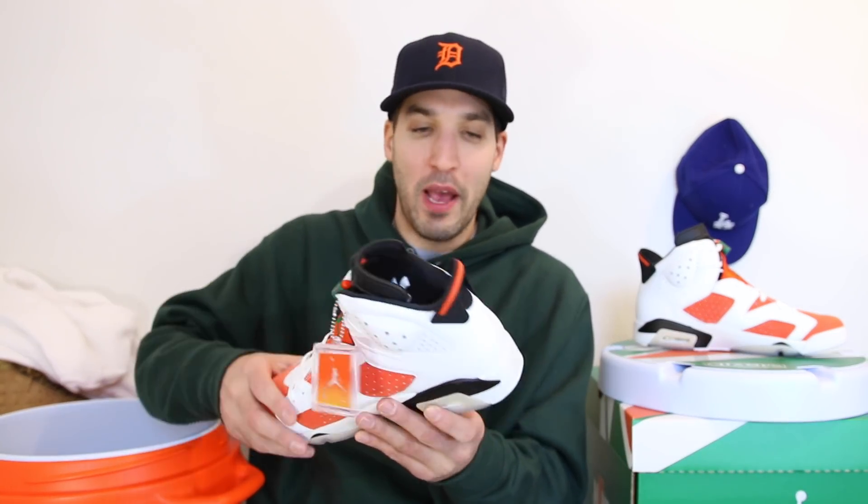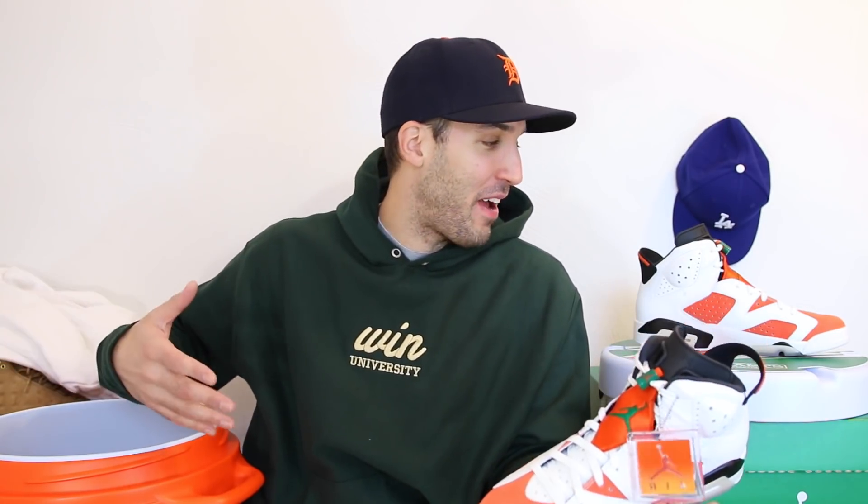Jordan Brand absolutely did their thing with this collection — very well done, props to them. And a huge thank you to Champ Sports for sending this over to me; this is probably one of the coolest packages I've ever gotten. Make sure you hit the thumbs up on this video if you enjoyed the unboxing. Go check out my channel and subscribe if you're new. Let me know down in the comments if you plan on copping a pair of these 6s — the Wheats dropped, the UNCs dropped, the 6 model is slowly bubbling again and I'm all about that. Make sure you follow me on Twitter, Instagram, and Snapchat — all Eddie Wynn Kicks. I'll have another video for you guys soon. Peace.